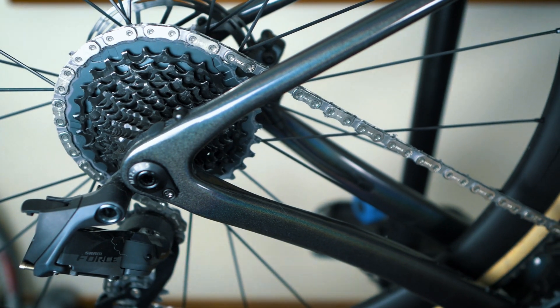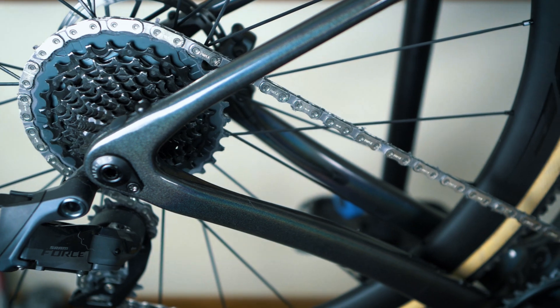First of all, you want to make sure that your drivetrain is as clean and degreased as possible. Take the chain off and degrease it as well as you can until it's completely bone dry. We'd recommend doing this even with a new chain, as new chains come with an oil-based coating. Having a completely dry chain is going to allow the UFO Drip's wax base to adhere to the metal of the chain as well as possible.